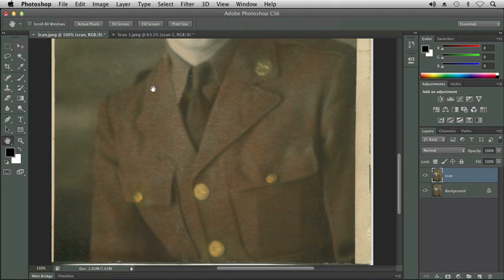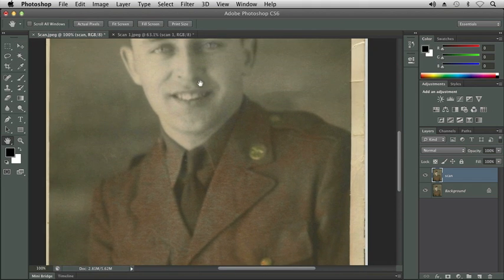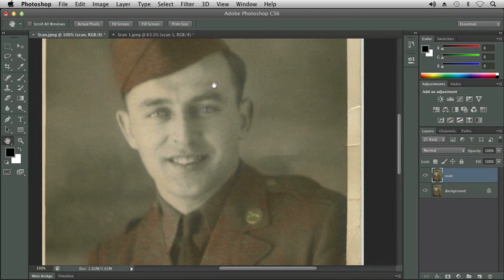I'm going to get the Hand Tool — the letter H. I'm going to go back up, and there was something on his forehead that we wanted to get rid of. I'm going to get the Spot Healing Brush Tool, use Content Aware, and click to get rid of that spot.